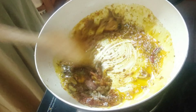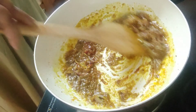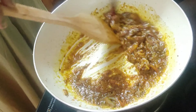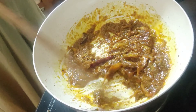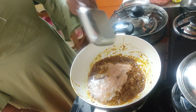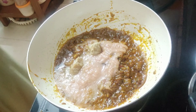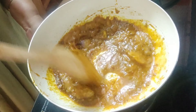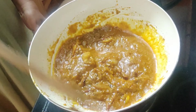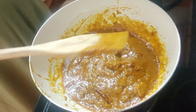Now add turmeric powder, Kashmiri red chili powder, coriander powder, one teaspoon cumin powder, half a teaspoon, and salt according to your taste. Give this a nice mix till all the aroma of the spices releases and the oil separates. When it is nicely fried, add one large tomato paste and mix it nicely. Add a little bit of jaggery, or sugar if you wish — a little sweetening agent is required here for this dish.